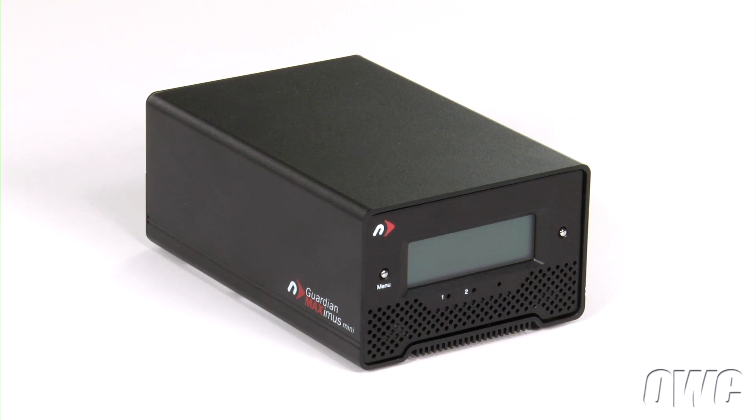Hello and welcome to the OWC instructional series of videos. In this installment, we're going to show you how to install a pair of drives in the newer technology Guardian Maximus Mini portable drive enclosure. Though this video shows the initial setup of a Guardian Maximus Mini, these instructions can also be used to replace a drive in case of failure.